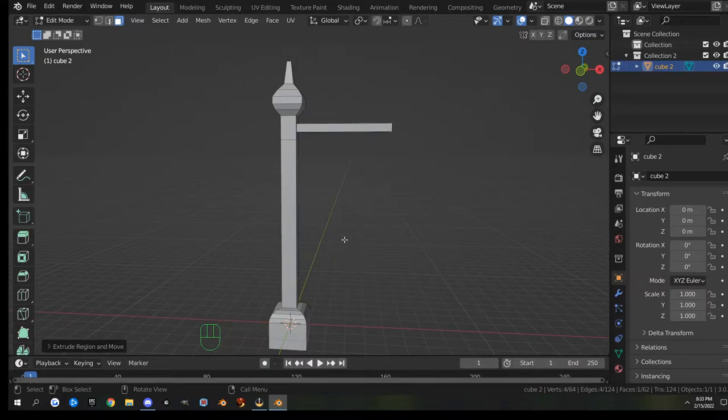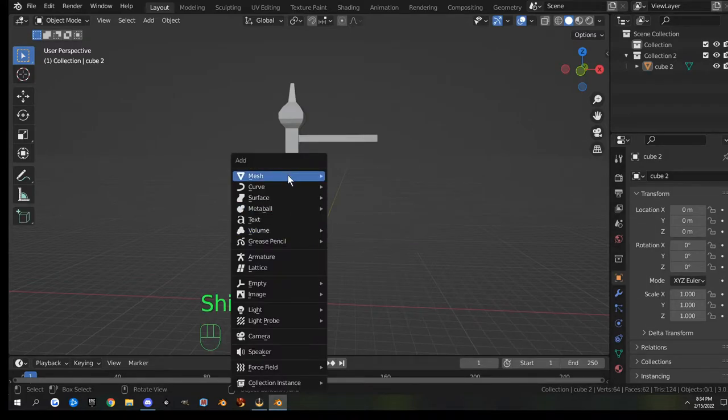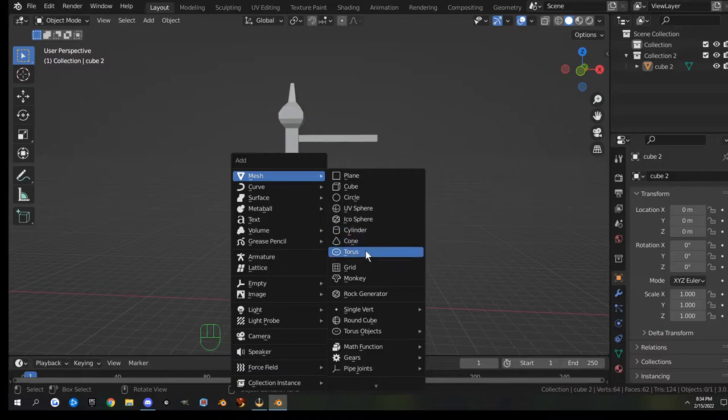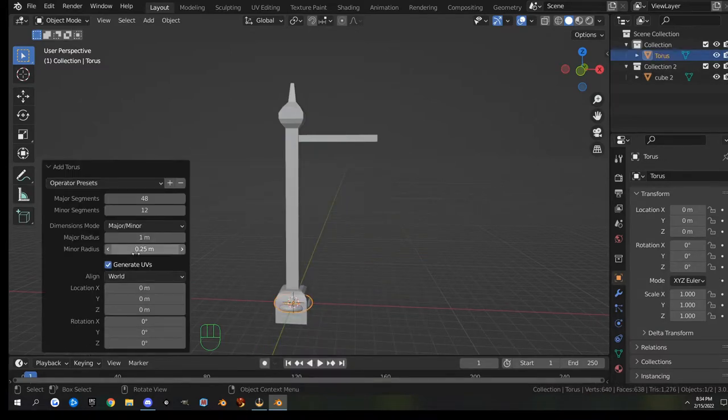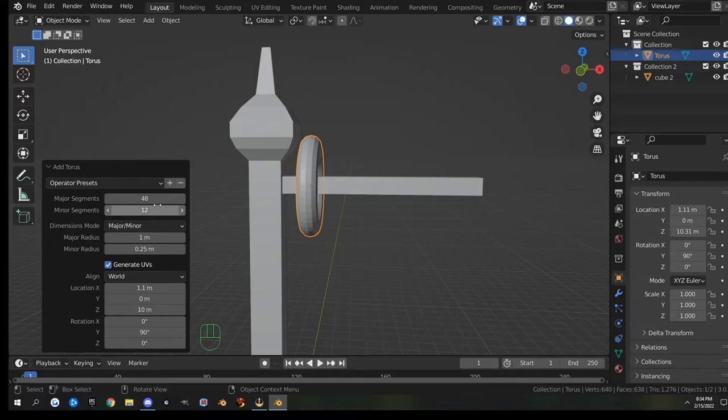Now I'm going back into object mode and we're going to make the rings for our sign. To make a torus hit Shift+A, go to Mesh, then Torus. I'll open the operator panel and move it up and over — move it on Z to go up, then on the Y-axis type 90 to flip it, and move it on the X-axis over to the right. We don't need 48 segments so I'll drop those down to about 12.